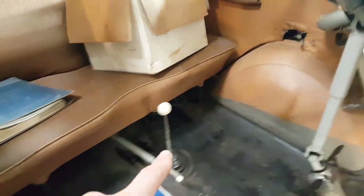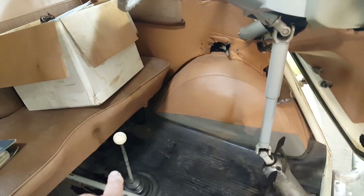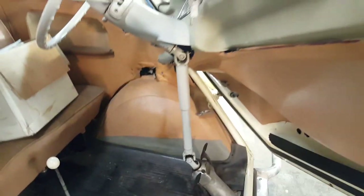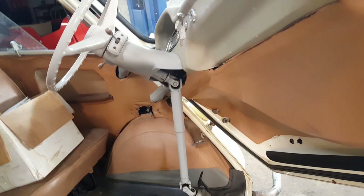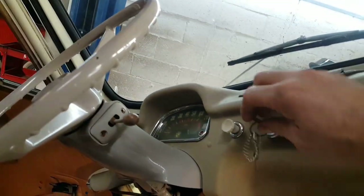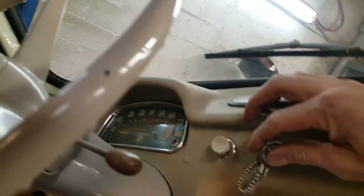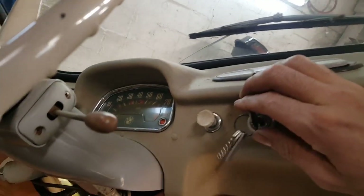It is a 4-speed car. Unlike the Isetta, where the shifter would be over on the left side on the fender, the shifter is between the seats. And the steering wheel, of course, folds up and pulls away so you can slide in there nice. So let's see if we can start it up — I'm pretty sure it's going to start. We've got our ignition key here. Let's see if the light comes on. Yep, battery is hooked up.